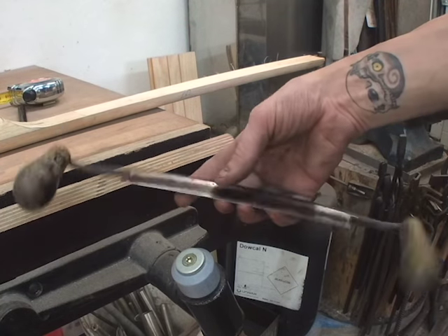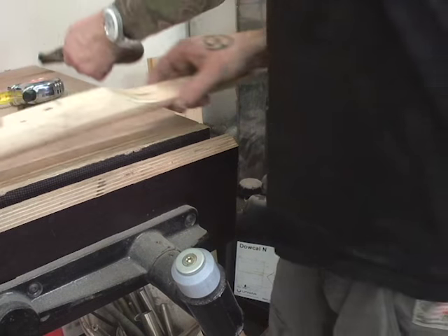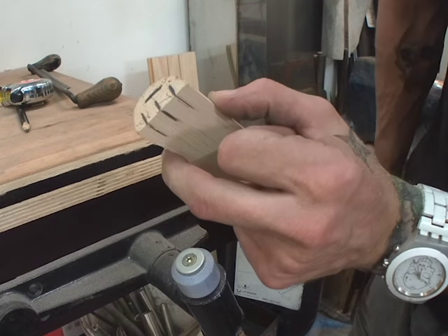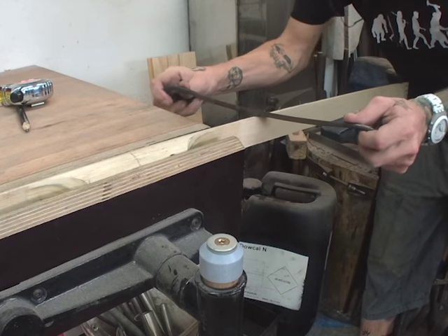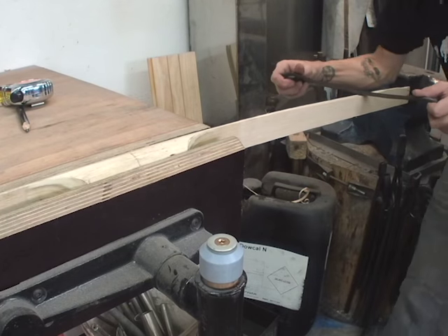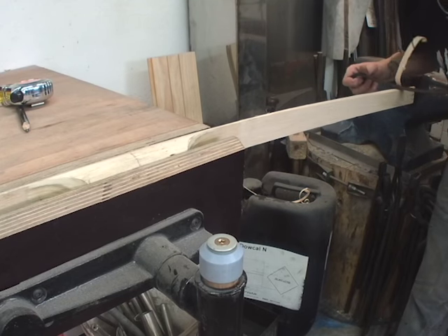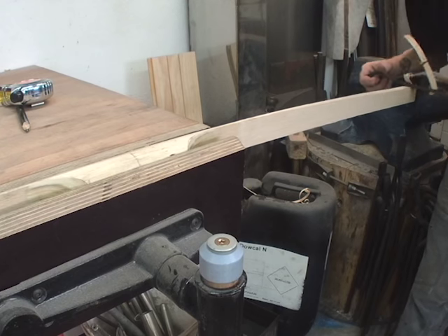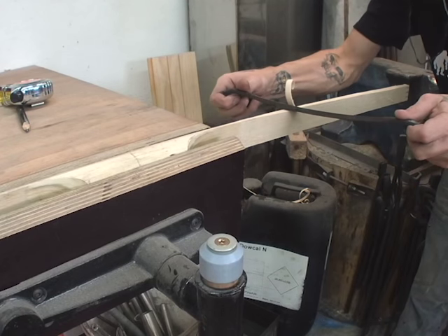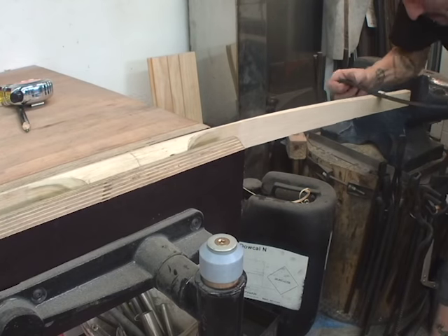For the first steps I use a draw knife like this — just pull the knife over the wood and take away the material I need to get this shape. I pull the knife over because the wood is very, very soft. That's pretty good.